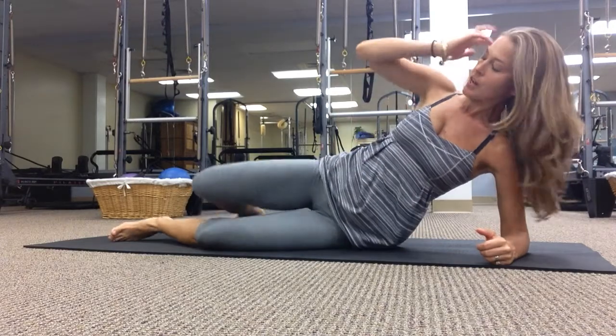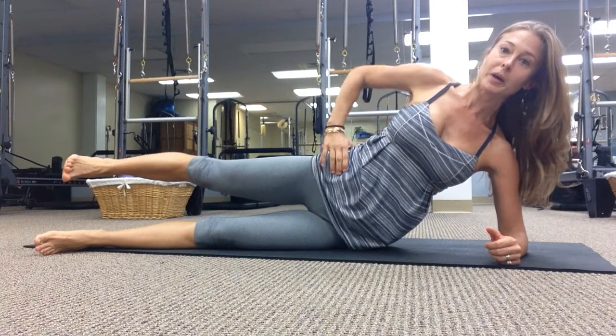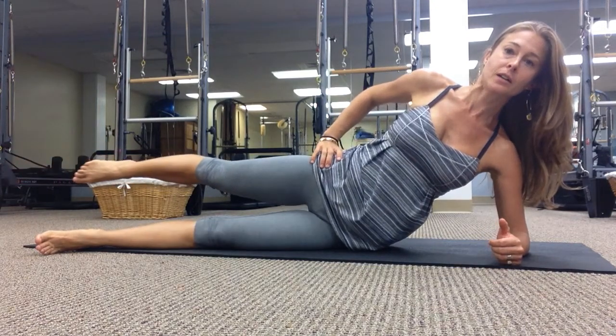Shoulders are stacked, hips are stacked. You're going to bring your bottom leg to the front corner of the mat. Top leg is lifted straight out from your body. Belly button pulls to spine, flex your top foot and inhale to bring it forward, exhale back.